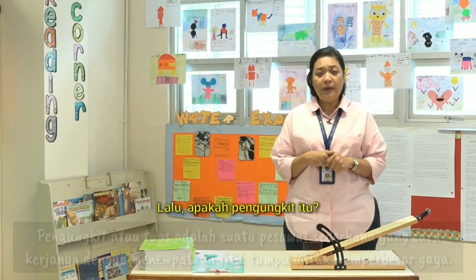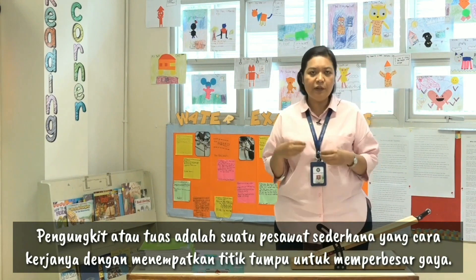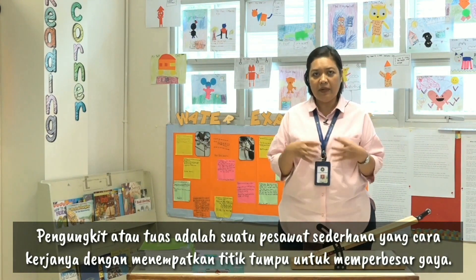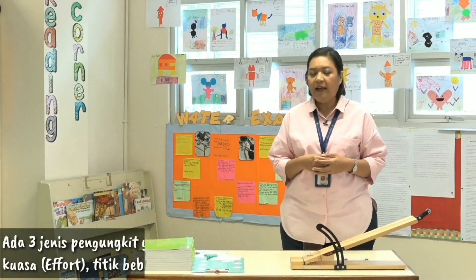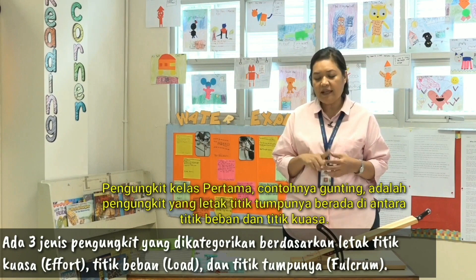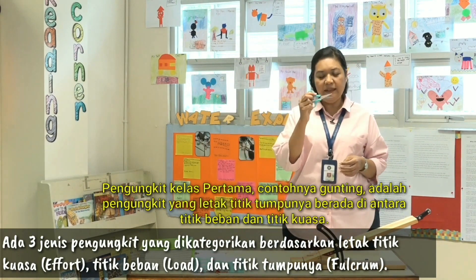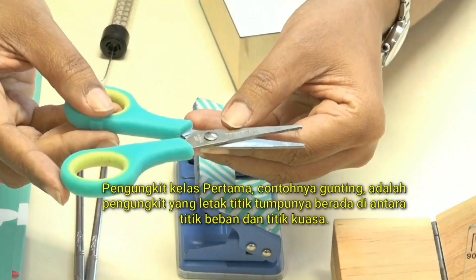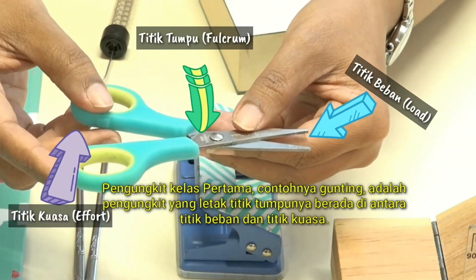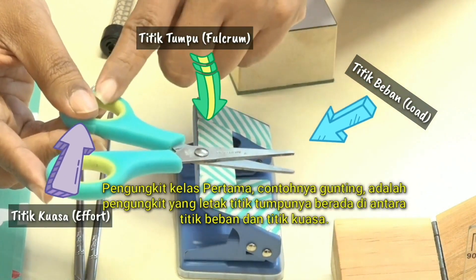So what is a lever? A lever is a simple machine where the fulcrum placement will determine the effort required. There are three types of lever. The first class of lever — for example, scissors — has the fulcrum in between the load and the effort.